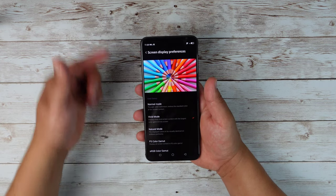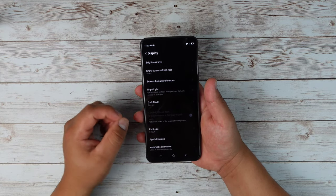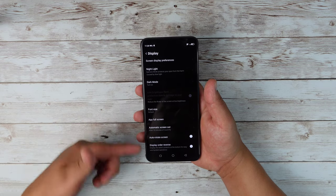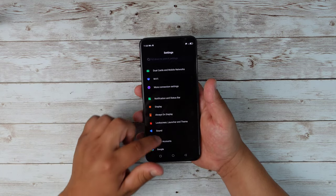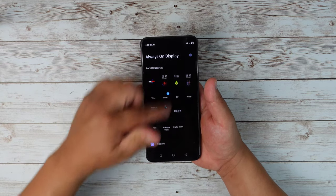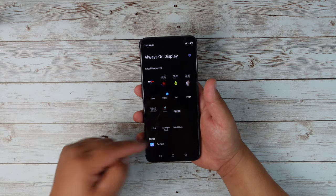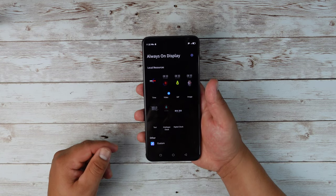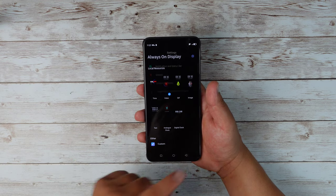You got screen display preferences, and I do have it set to vivid mode which looks really good on this display. You have the nightlight, dark mode turned on, you can change your font size, automatic screen timeout. Going down a little bit more, you got the always on display with a couple of choices: you can set the time, put a video, a GIF, set an image, analog clock, text, digital clock, or you can customize your own.